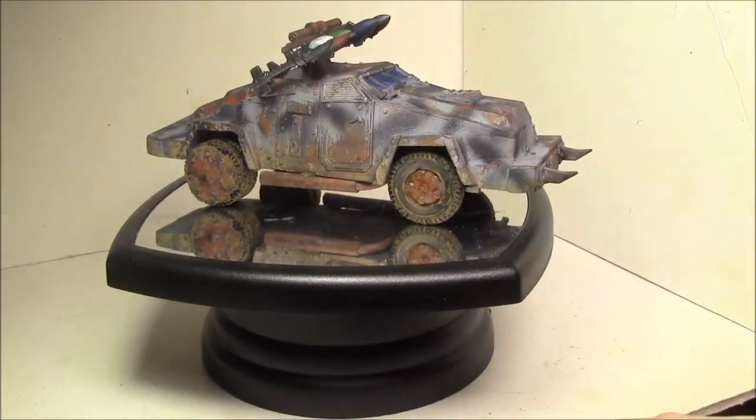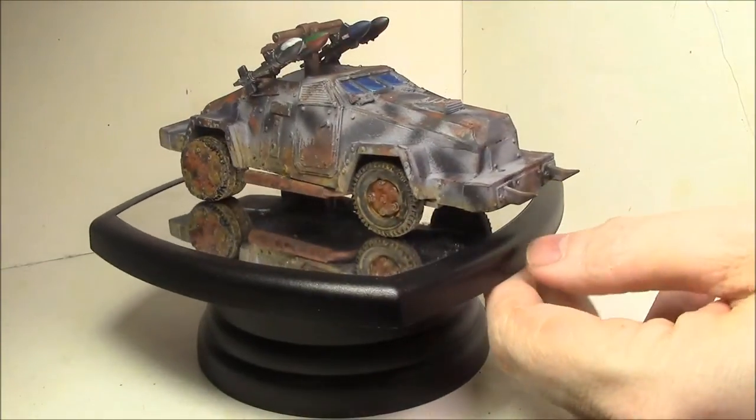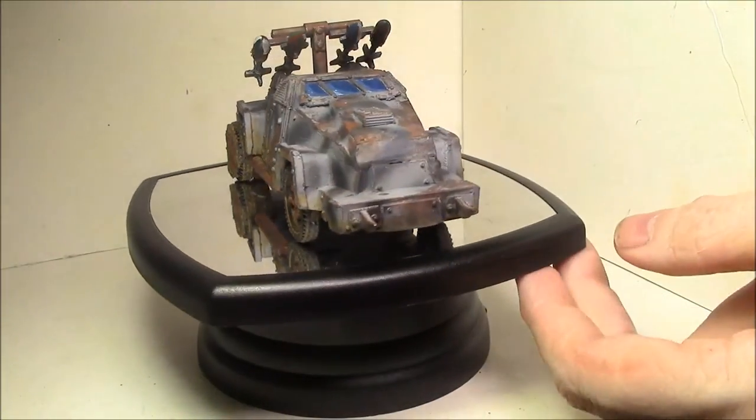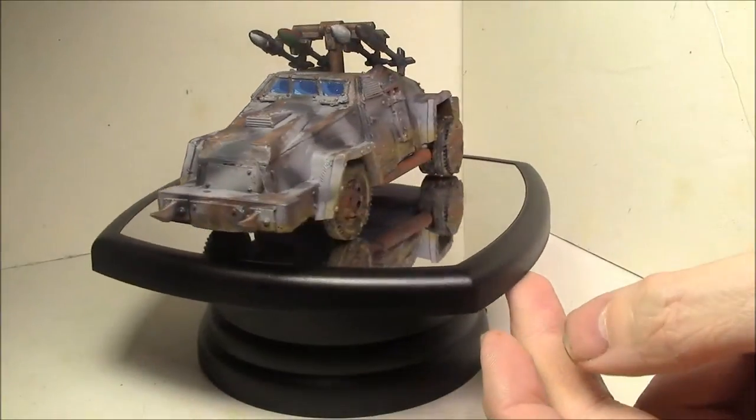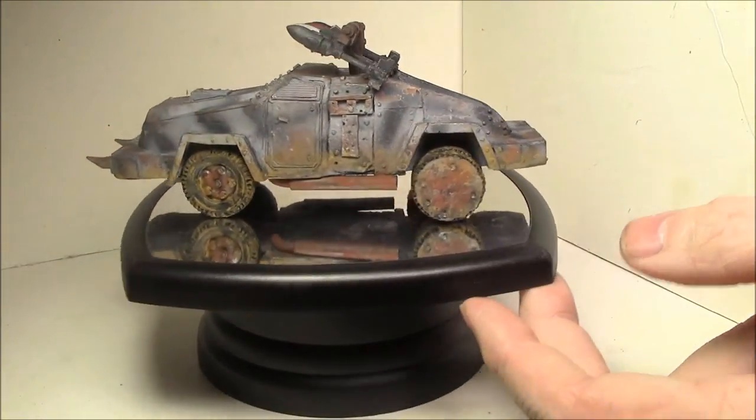Hey everybody, time for another quick update video. The last few days after work I've been working on this — it's an orc war buggy, which is based on a resin model from a company called Ramshackle Games. I did a little bit of conversion on it a while ago and finally decided to get around to painting it.